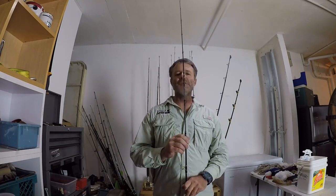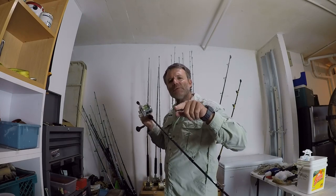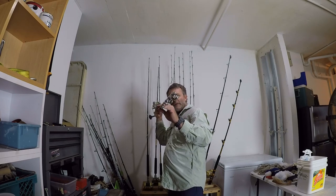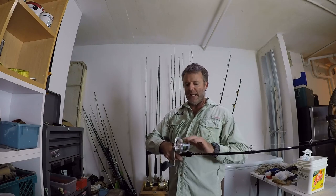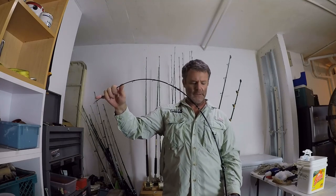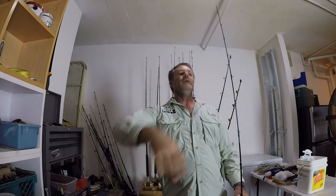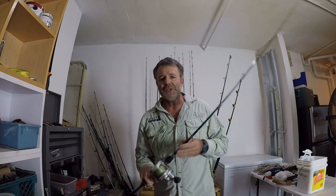The rod is a 6'6" Star Rod from the Plasma 2 series. It has acid-wrapped guides, which means they start on top where the line comes out of your reel and wrap counterclockwise towards the tip. The theory is this prevents your line from ever touching the blank of the rod and compromising your braided line. What you want is a parabolic bend — these rods are super tough at the base, and the flex loads your jig so it pitches and flutters down.